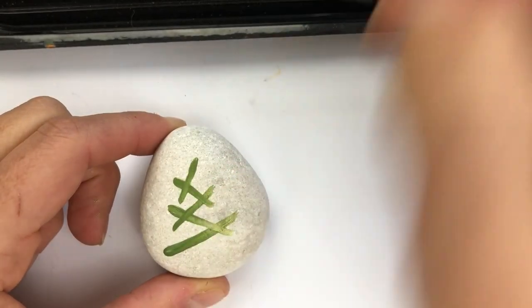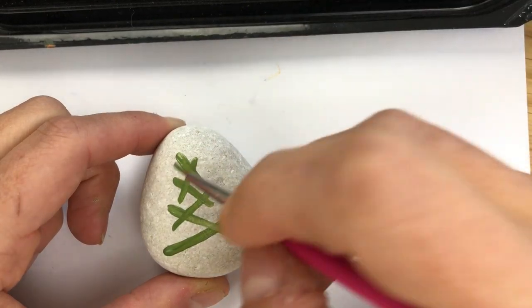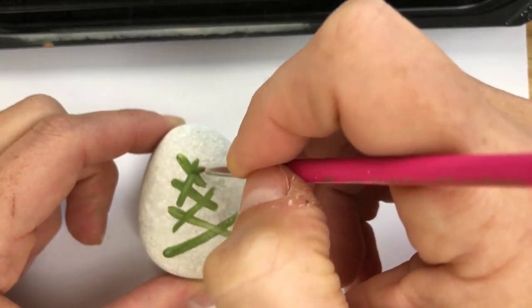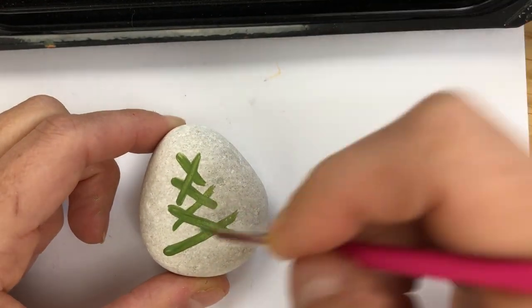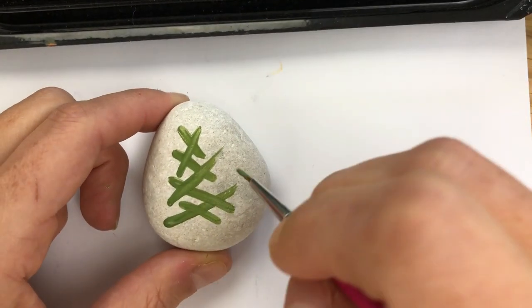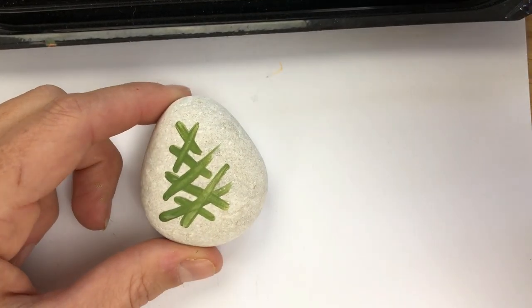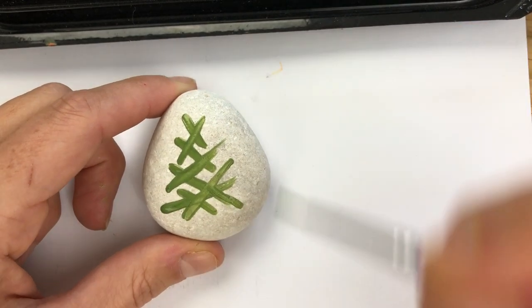I just like the idea of having some good beginner tutorials for you guys. You don't have to have these perfect realistic natural trees — there's plenty of other ways we can make some fun Christmas trees this season. So once you've got some fun lines on here and you can see the structure or the shape of the tree, we're going to go in with another shade of green.